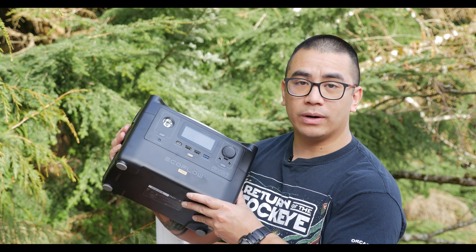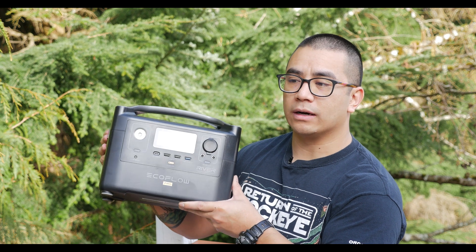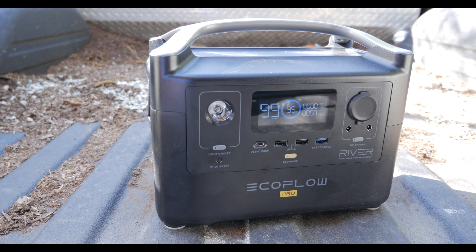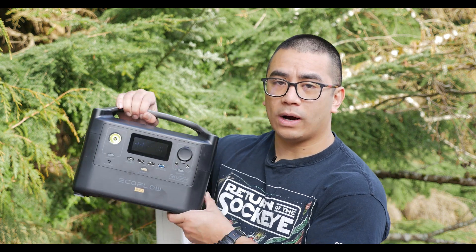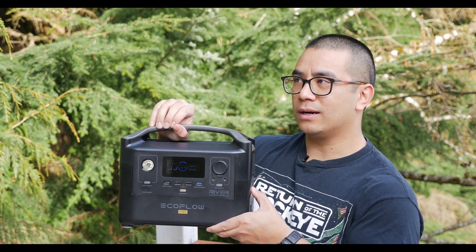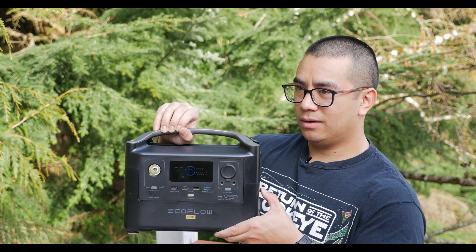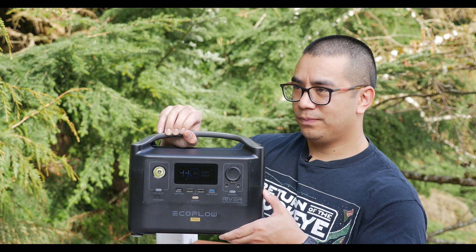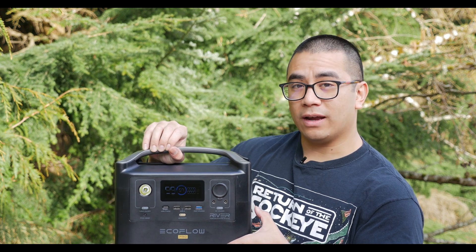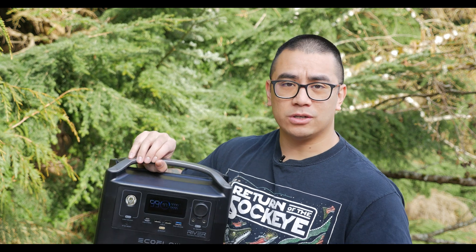This is one of their generators that they recently produced and it builds upon their river line, so you have different size battery capacity depending on what you need. This is one of the higher capacity ones. Essentially what it does is store electricity in the form of a lithium ferro-phosphate battery, so instead of having a large or noisy combustion engine, you have a really quiet device. Everything is stored inside here and this is about as loud as it gets — it just sounds like the cooling fan on a computer, whether it be charging or actually putting on a load.